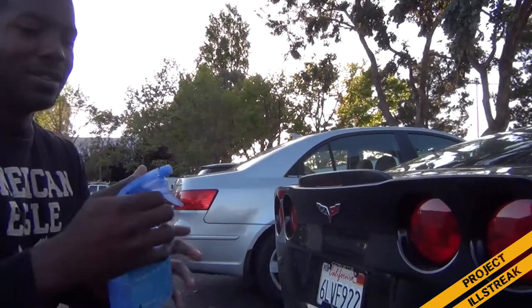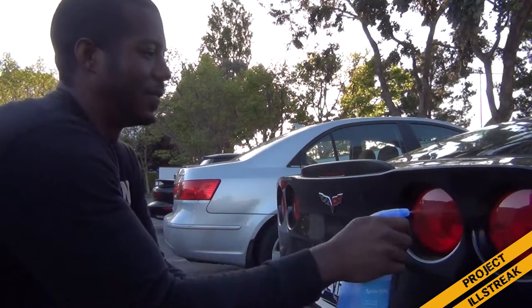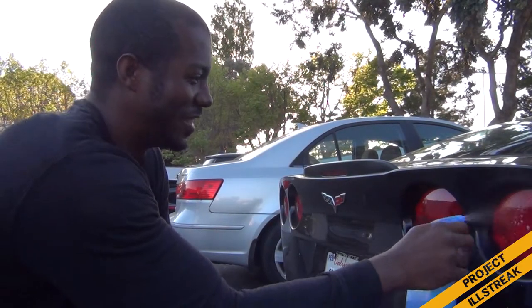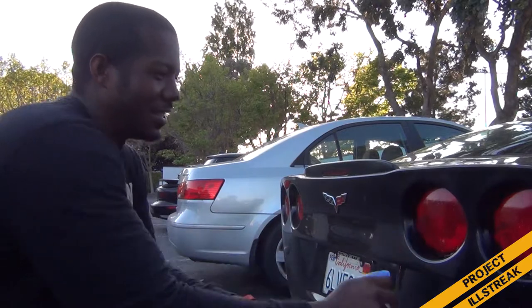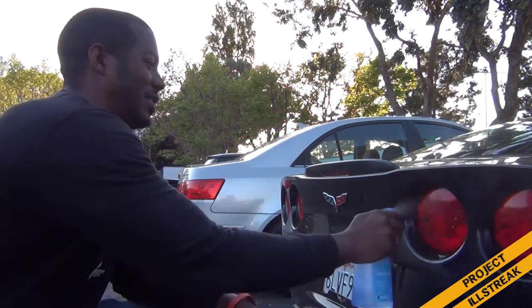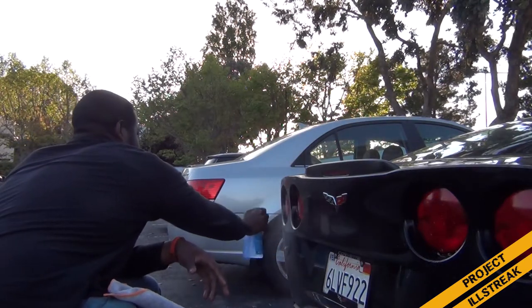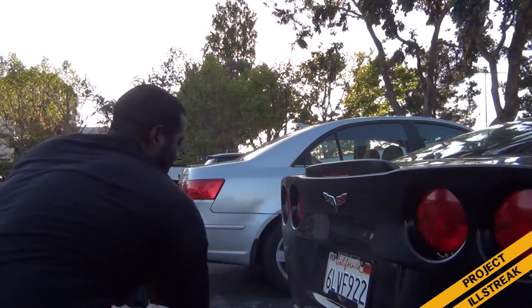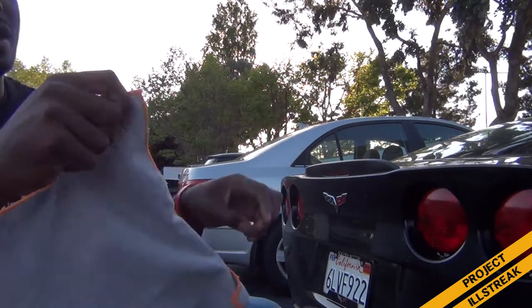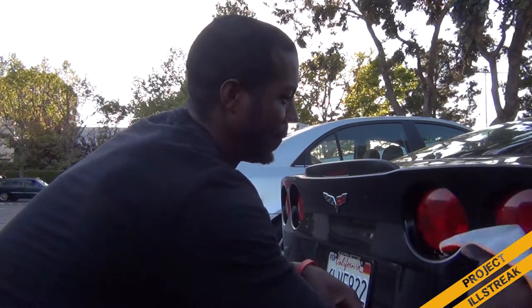Spray them down, get them nice and wet. These lights are actually really big. Going in with a microfiber towel to clean them off using a circular motion.